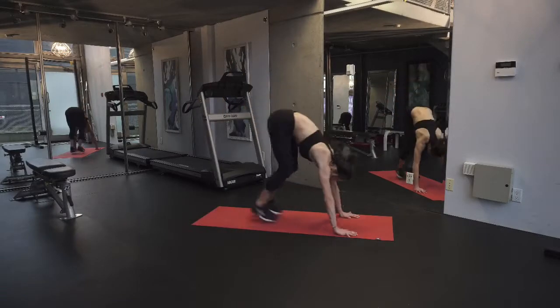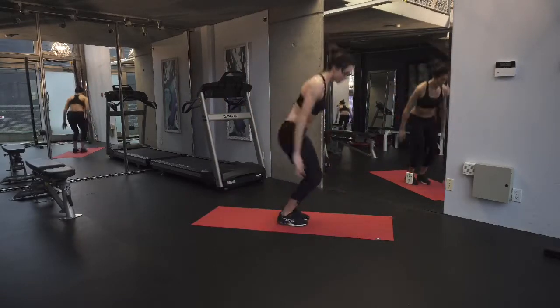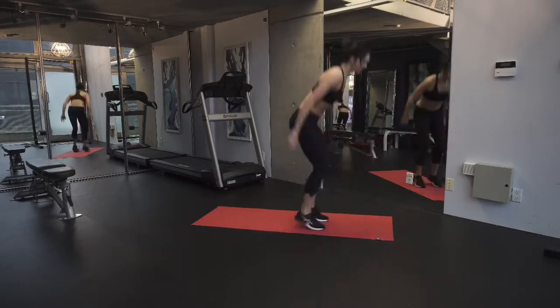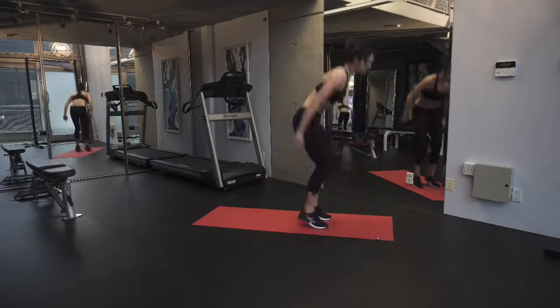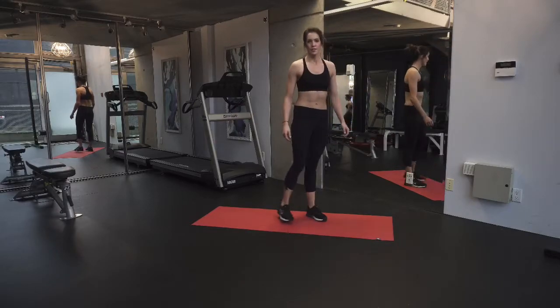So we're back to basics here. This is what they like to call a burpee — I like to just call it a really fun experience. You're going to step back, jump back with both feet, nice light landing as you jump in, and get as much air time as you can as you jump up.